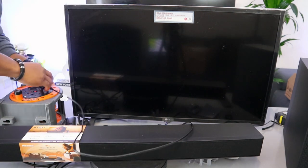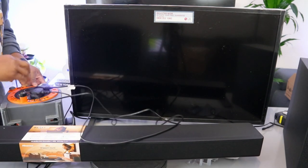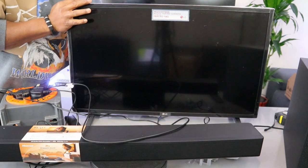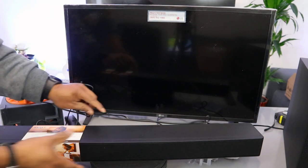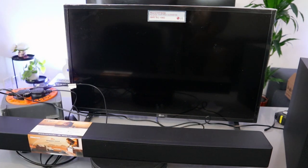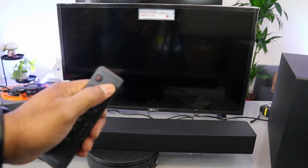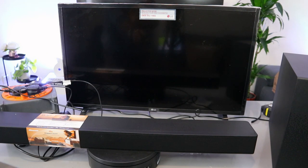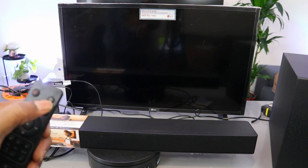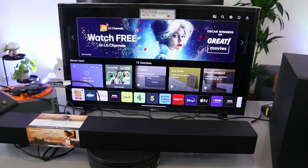Now plug the power cable for the TV in, plug the soundbar to the socket, and also plug the subwoofer to the power. Switch the soundbar on — power on. Then use the input button to select optical.